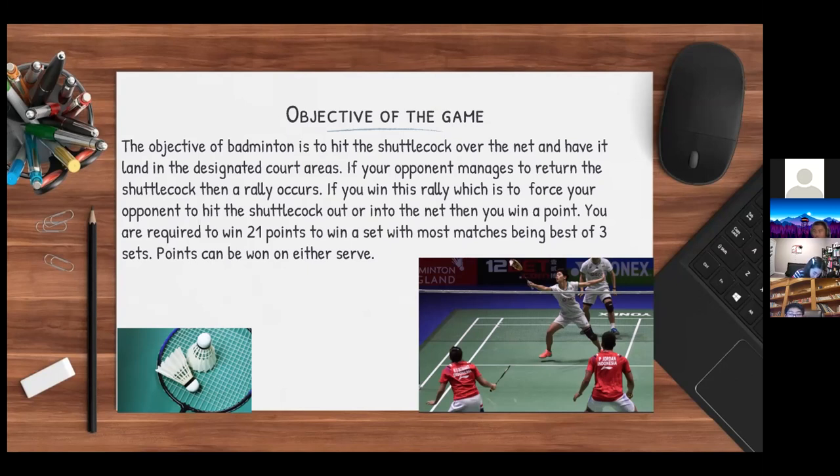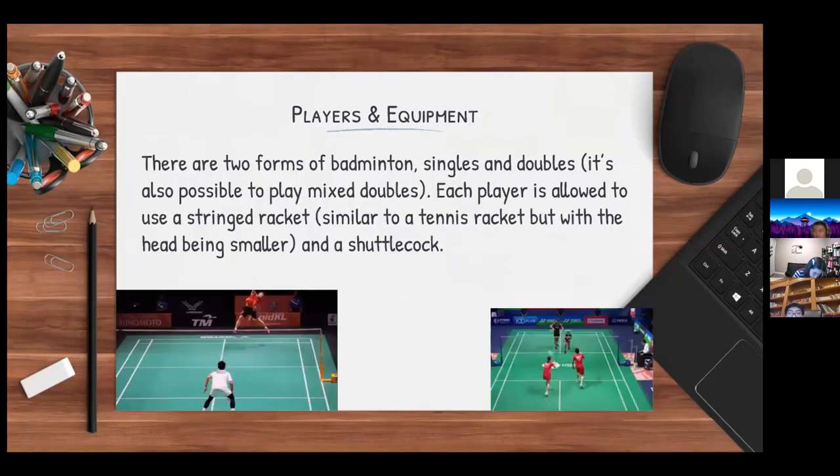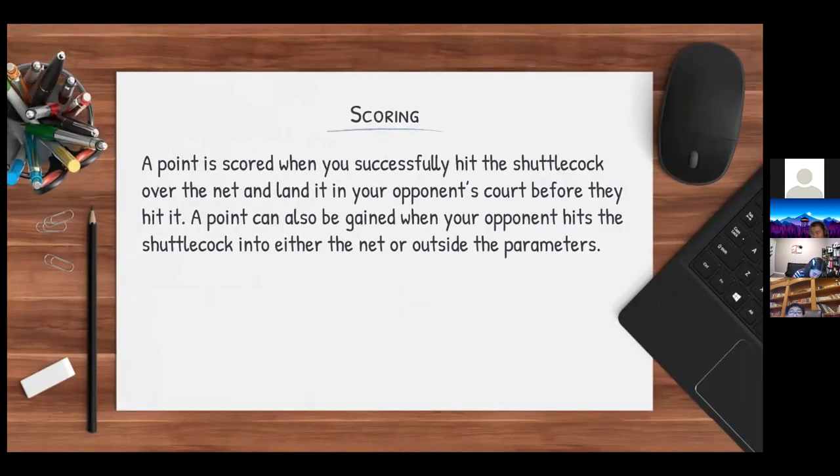There are two forms of badminton: singles and doubles, and it is also possible to play mixed doubles. Each player uses a strung racket, similar to a tennis racket but with a smaller head, and a shuttlecock. A point is scored when you successfully hit the shuttlecock over the net and it lands in your opponent's court. A point can also be gained when your opponent hits the shuttlecock into the net or outside the perimeter.